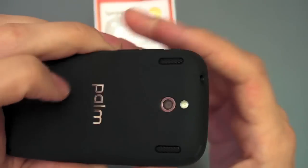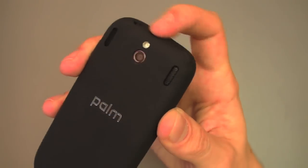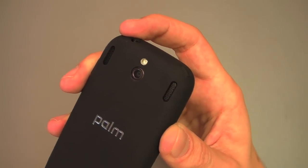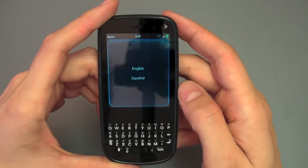On the back you've got your — I believe it's a 2 megapixel camera, which is a little bit disappointing in terms of megapixels, but it does have a flash. And it looks like dual speakers, but it is not in fact dual speakers — there is just one, they just have two ports for it. And then of course your 3.5mm headset jack and your power button, which we'll hit now.